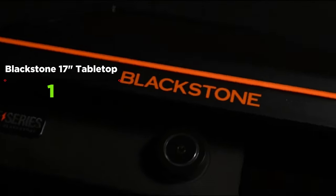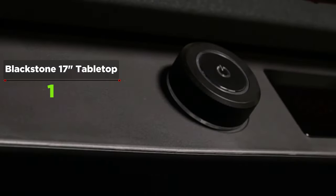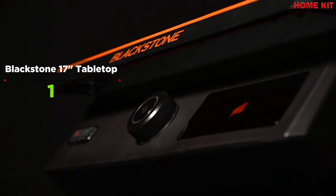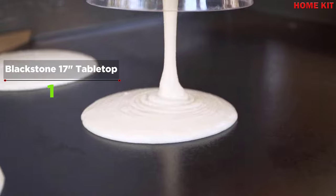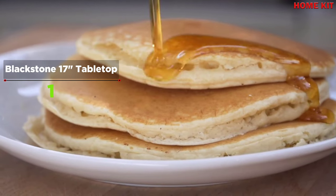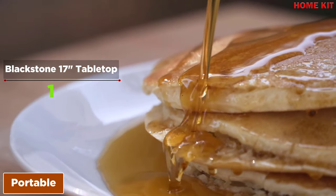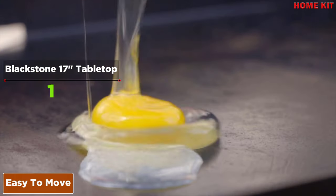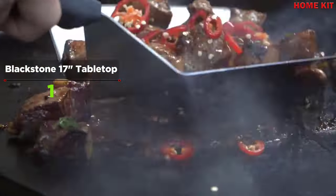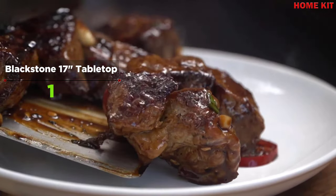The Blackstone 17-inch Electric Tabletop Griddle is a sensation among people who want to cook indoors or on the road without the hassle of using gas. The slick nonstick ceramic titanium griddle plate coating makes for easy cooking and cleanup, making it one of the highest quality electric griddles available. As the smallest option, it's the easiest to take with you on the go.